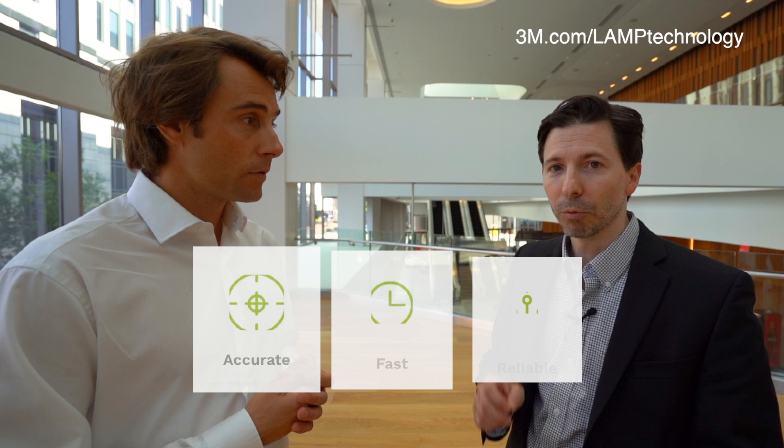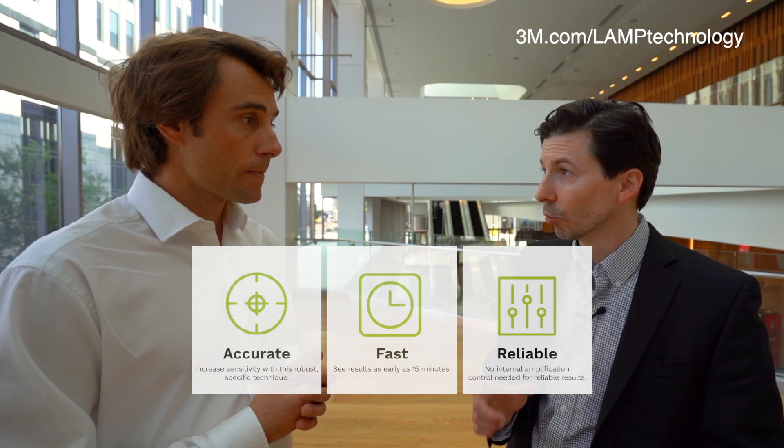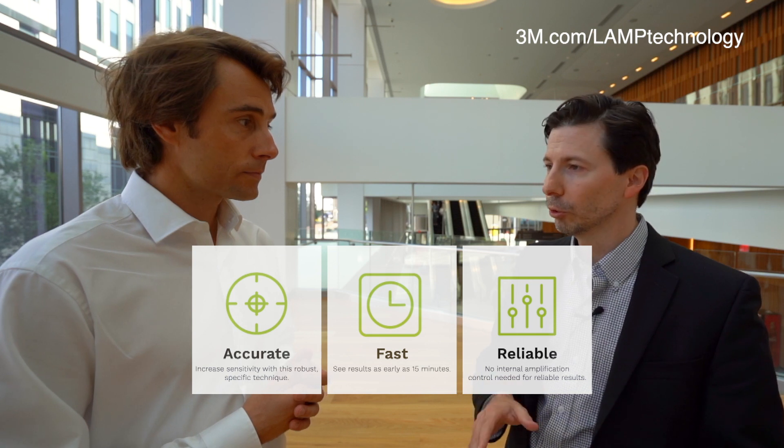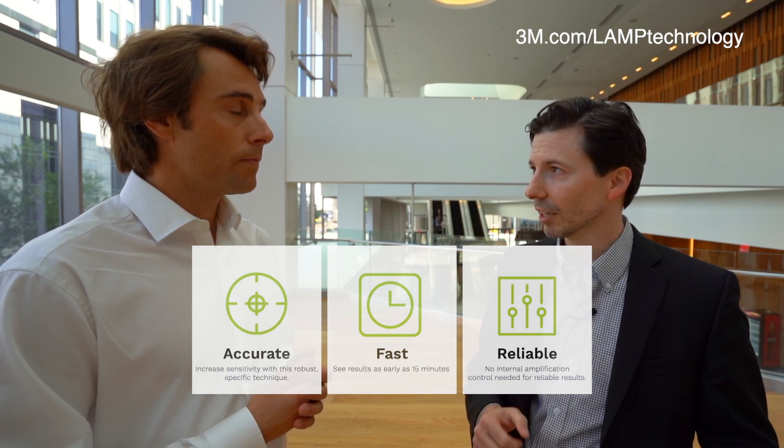What are the benefits of such a technology compared to classic PCR? This technology has a number of benefits. It gives us very rapid, sensitive, and specific detection in real time. We're actually using a different DNA polymerase compared to what's used in PCR — one that's very tolerant to typical compounds or substances that can inhibit molecular reactions like PCR. Very robust and reliable.